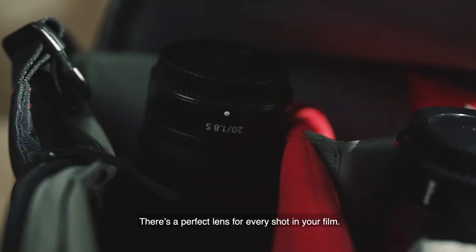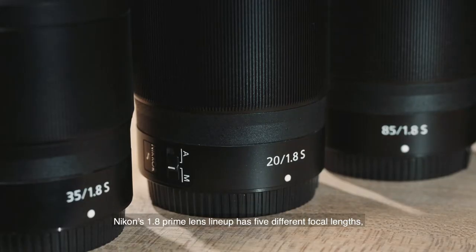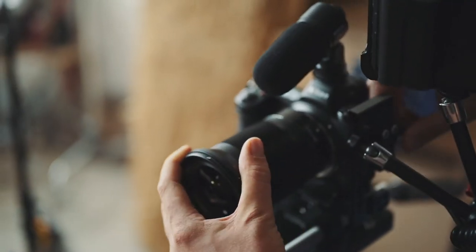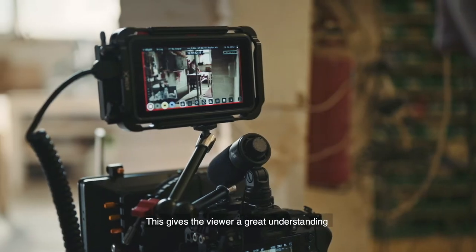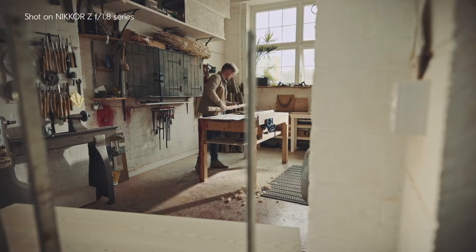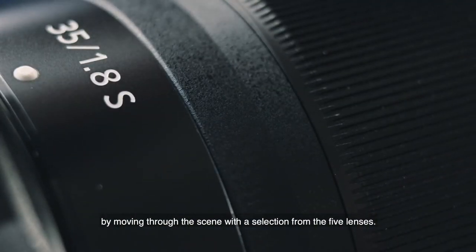There's a perfect lens for every shot in your film. Nikon's 1.8 prime lens lineup has five different focal lengths, which allows you a lot of flexibility when working through your frame sizes. I like to start with the 20mm lens, as this gives the viewer a great understanding of the tone and narrative of the artisan's workshop. Then I'd work my way into tighter shots by moving through the scene with a selection from the five lenses.